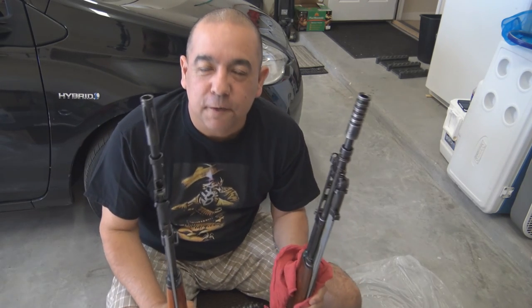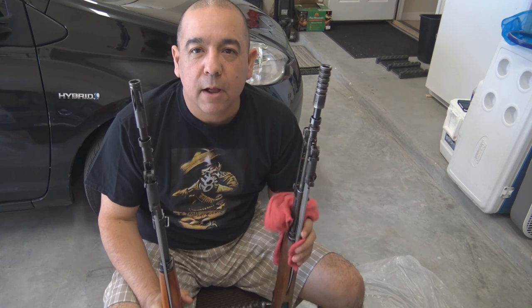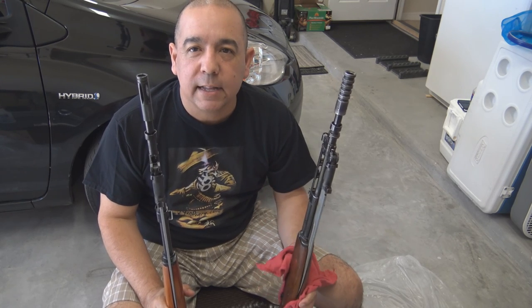Hey, what's up everybody? It's Felix here from MyGunDiary.com and today we're just doing a video about cosmoline removal on an SKS.